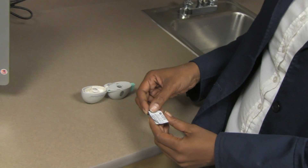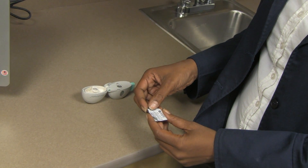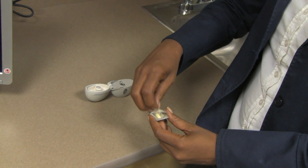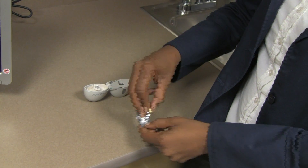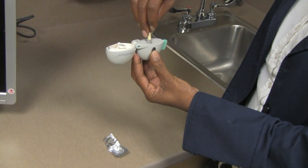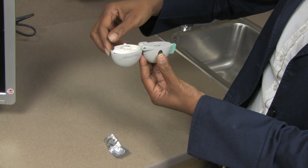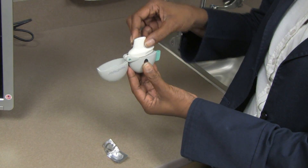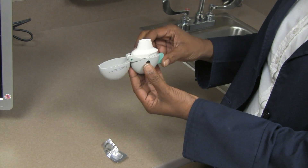Peel back the foil of the blister that contains the capsule by pulling on the tab and remove one capsule immediately before use. Place the capsule in the center chamber of the handihaler device. Close the mouthpiece firmly until you hear a click. Leave the dust cap open.